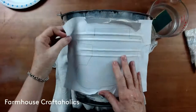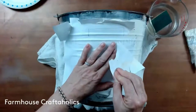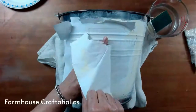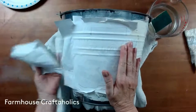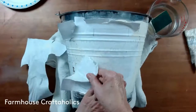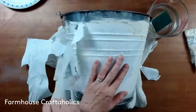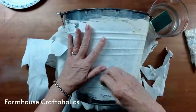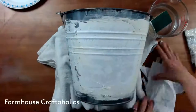Now you let that dry overnight and then you gently tear this paper off. Gently tear the paper off and you can see the image is still left — you're basically taking one layer of paper off and it's leaving a layer of paper behind. That layer is now embedded in the paint. Now you can see why I didn't want the edges in the paint.